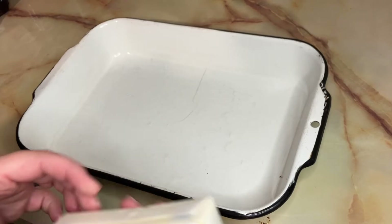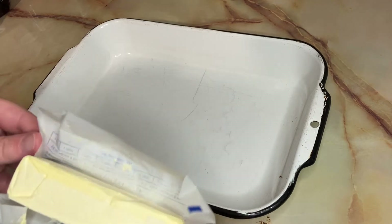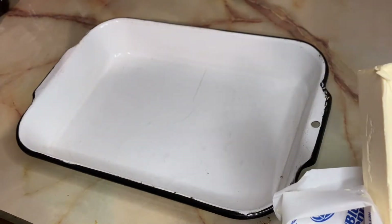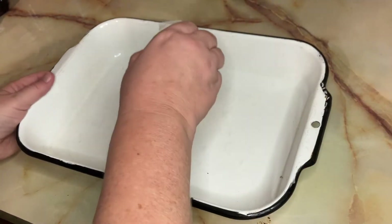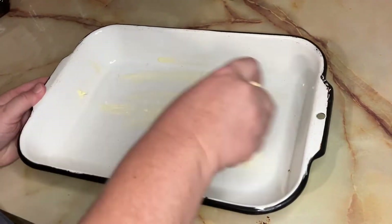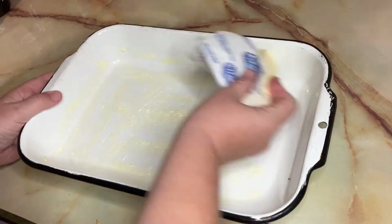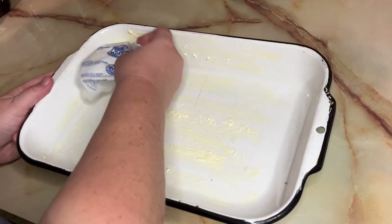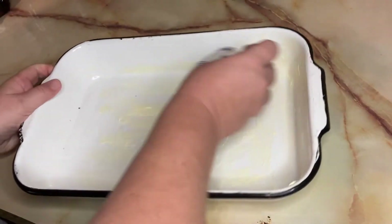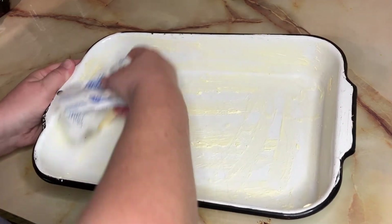We're gonna take our 9 by 13 dish and take some butter — I'm using margarine today, I know that isn't the healthiest option but that's what I have — and we're just gonna grease the pan. You could also spray it with a nonstick spray, but I'm just doing it the way I was kind of taught growing up. We're gonna butter this real good so it don't stick.